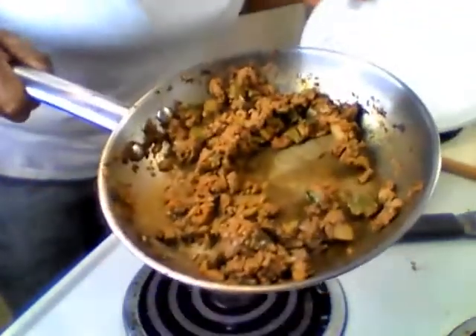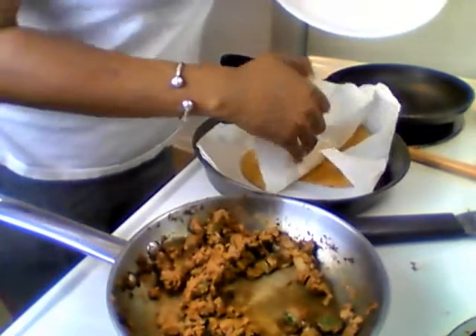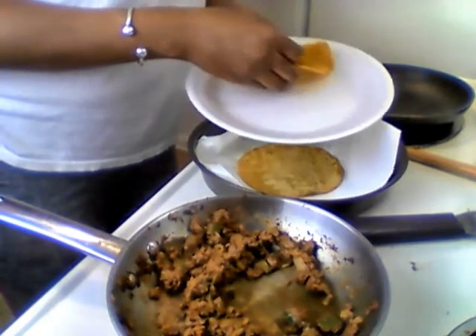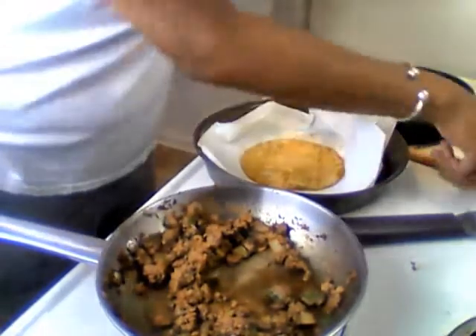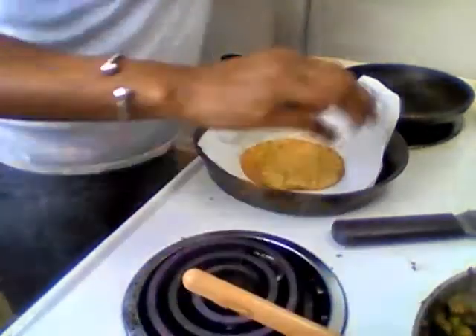Y'all can make a manwich with this too. Earlier today I put this between some wheat bread and I just had a blast. So you got your two shells — fold them up, give them a light folding, and it's gonna fold when you get your meat in there.